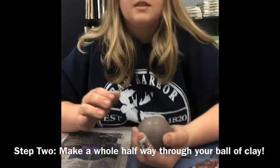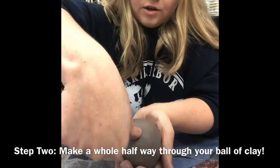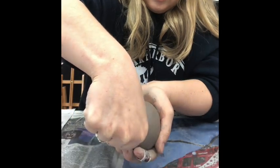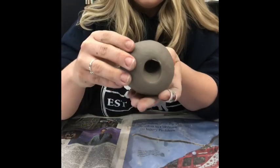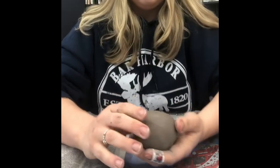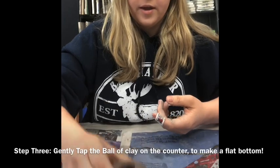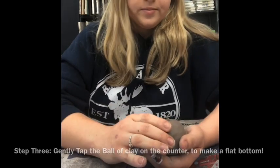Once we have our ball, the next step is to take our thumb and place it right in the center of the ball and push down — not too far, but about halfway. It's okay if yours isn't perfectly centered; we'll fix it as we go. Now that we've made a little hole, tap it on the table just a bit so we get a nice flat bottom — not too hard though.